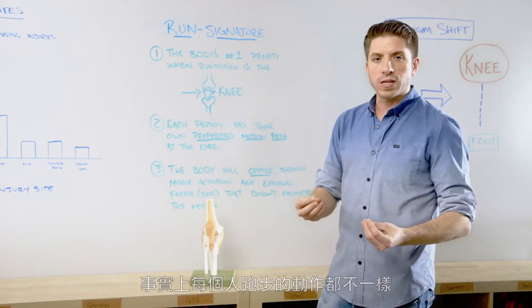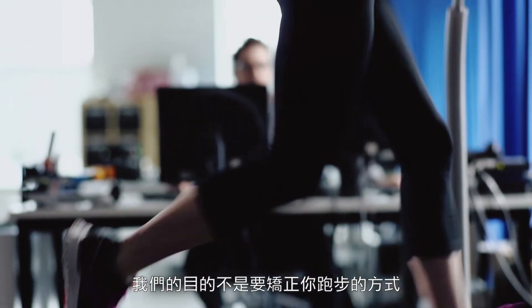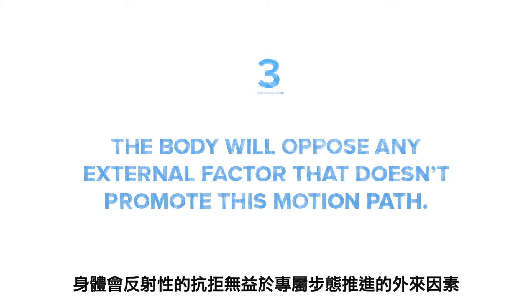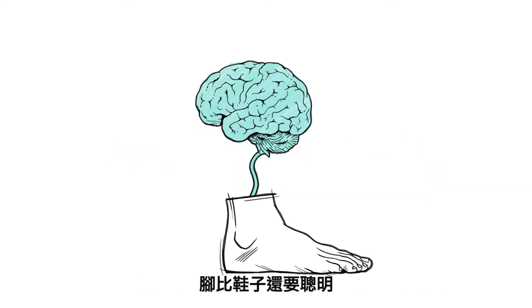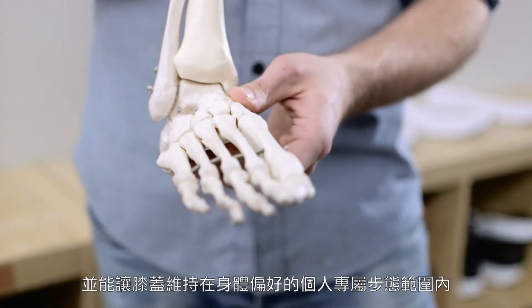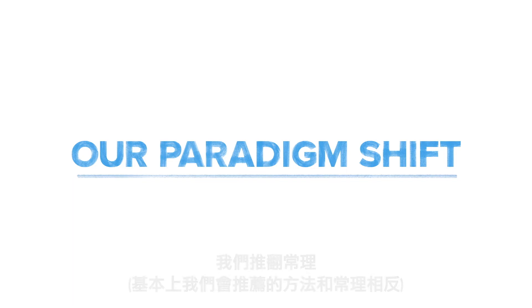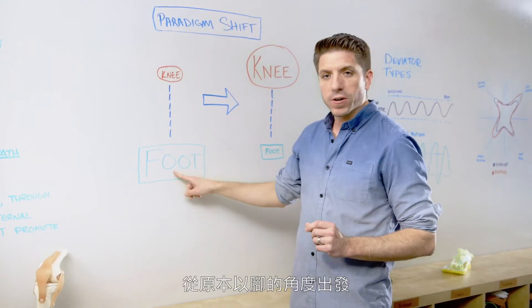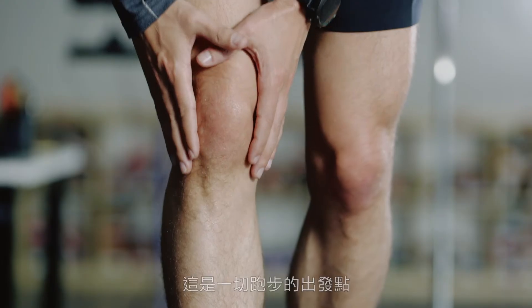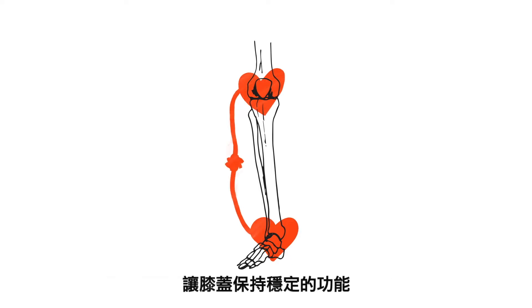The reality is everyone is going to run differently because the knee joint itself is unique to each individual. Our goal is not to fix the way you run, because there is no right way to run — just your run signature. The foot is smarter than the shoe; it's designed with 26 bones to be hypermobile and keep the knee in its preferred motion pathway. What we are recommending is a major paradigm shift — a shift away from looking at the foot to determine whether the knee is happy. We want to start with the knee, and work together with the shoe to empower the foot and enhance its ability to keep the knee stable.